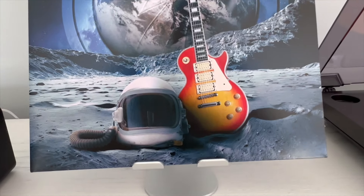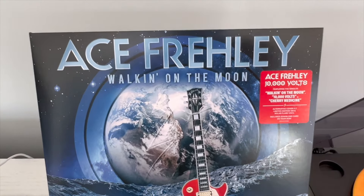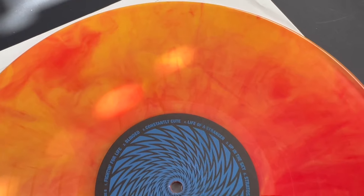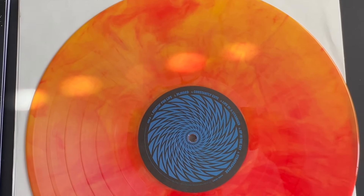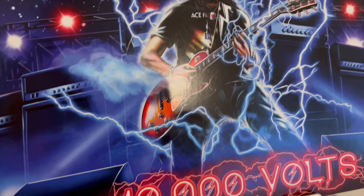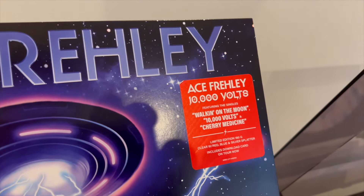We've already done a lot with the sound and album review. And if you saw my video on the Solar Flare 10,000 Volts vinyl review, the sound quality is the same as that. It's pressed on 180 gram vinyl as well, so it's going to sound the same — and it does still sound great. So it's all up to preference at that point. We're going to go ahead and just do a quick video for this one.